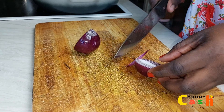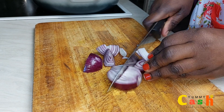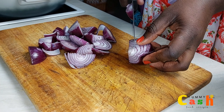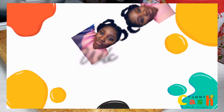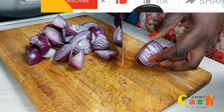Today I want to share with you the simple shito recipe I made using one-man-thousand. I begin by peeling and washing some generous amounts of onions, gingers, and garlics. Then I cut the onions into quarters to enhance easy blending.